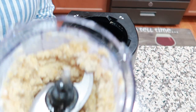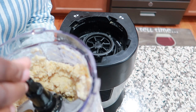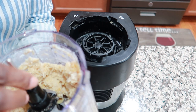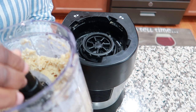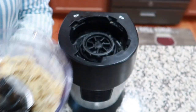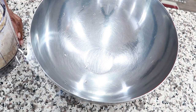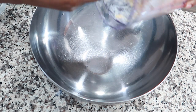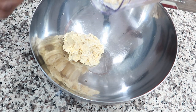That's the consistency — it still has a little chunkiness to it. I don't want to make it too mushy. I'm going to go ahead and dump this out into my container.